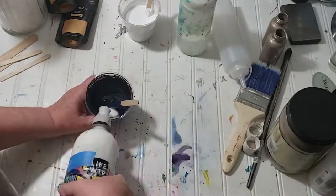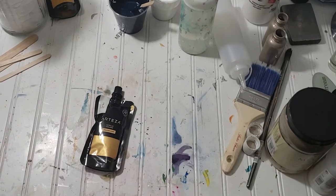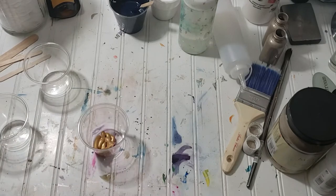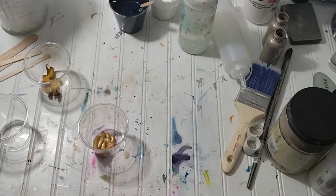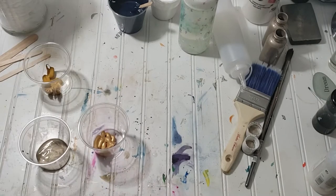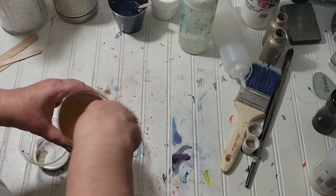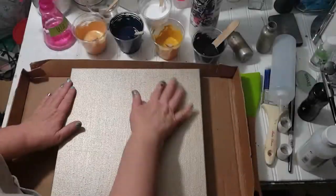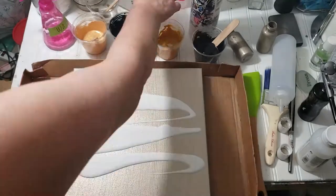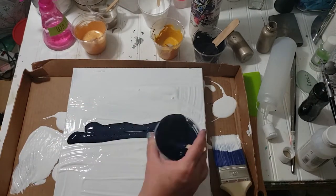I have Floetrol pre-mixed in a bottle — just put it in and shake it up. All the paints now have some Floetrol in them. There's the yellow ochre, the champagne, the gold, and the white paint.